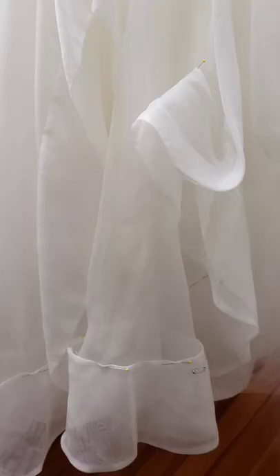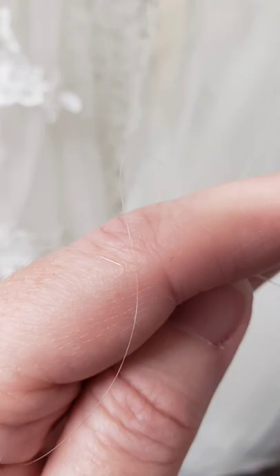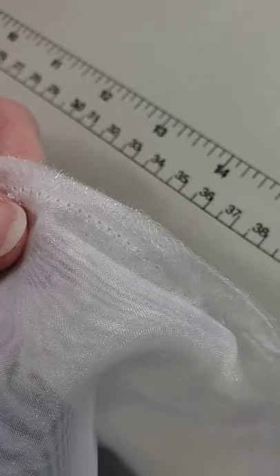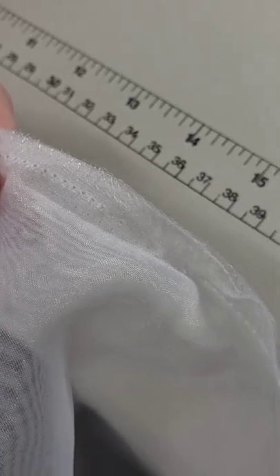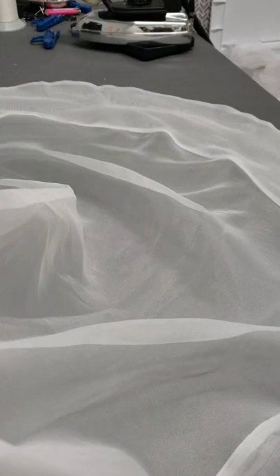Are you working on a synthetic organza gown and you need your seams to be almost imperceptible? Sew the seam with an invisible thread rather than a polyester thread. Finish off the edge with either an invisible thread serging or heat seal the edge with a lighter. Press the edge so it lays flat.